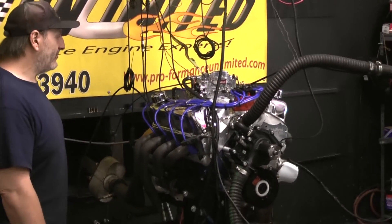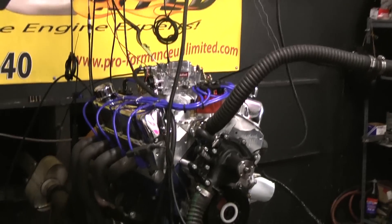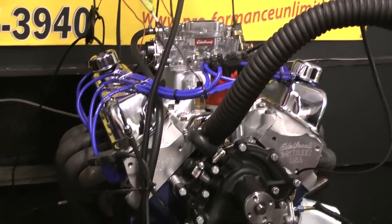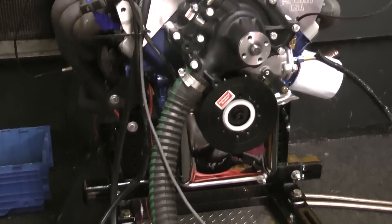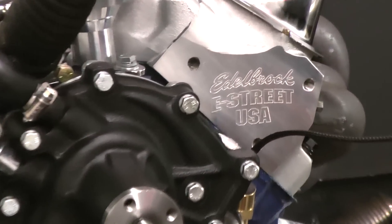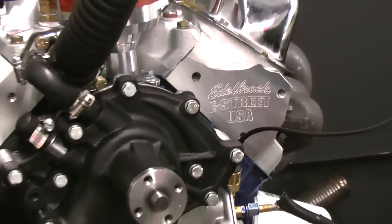Welcome to Performance Unlimited. Today we have on our dyno one of our 347 450 horsepower packages. I'm just going to briefly go over a couple of parts of this package. We feature Edelbrock E Street aluminum cylinder heads, along with an air gap intake and a 750 Edelbrock carburetor.